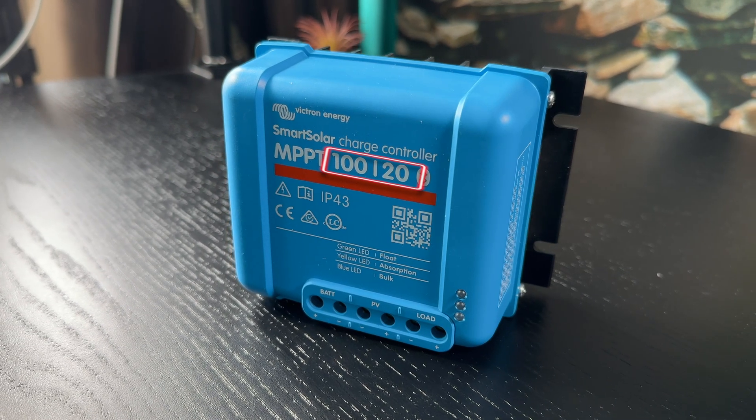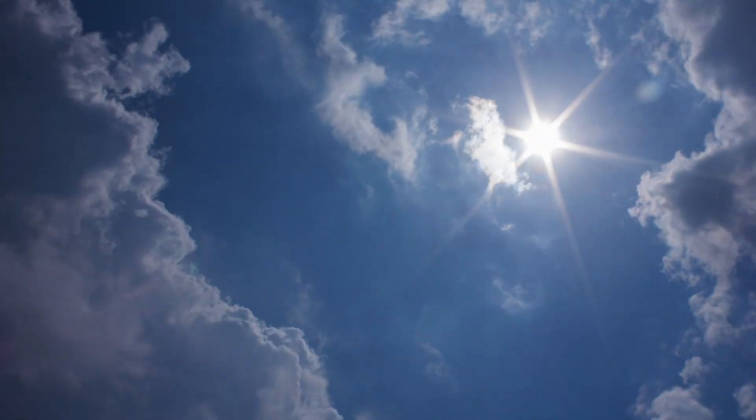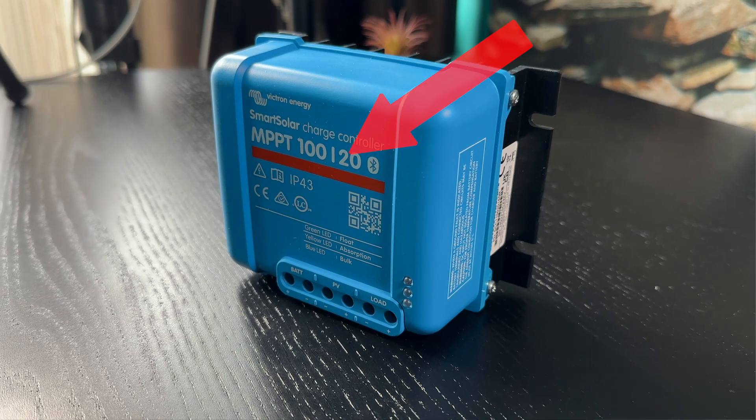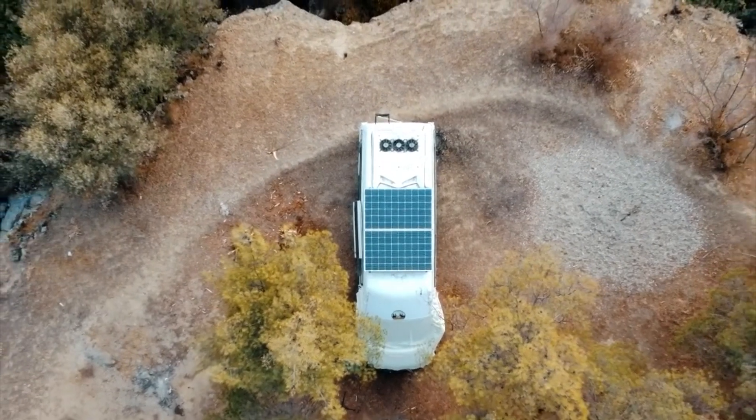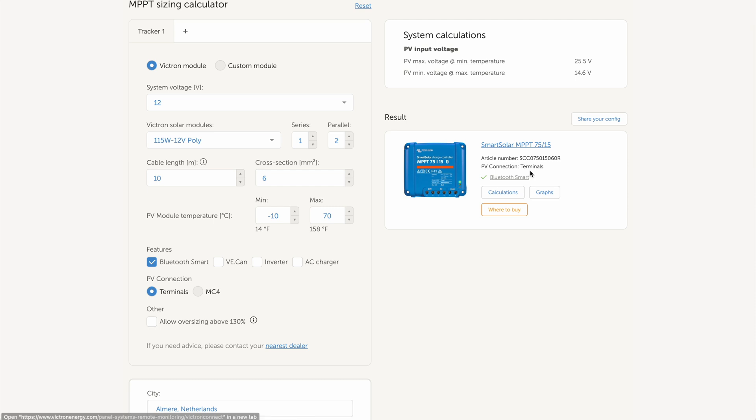Another important element when choosing MPPT solar charge controllers are these digits. The numbers are typically displayed in a format like 100/20 or 75/15. The first number — in this case 100 — represents the max PV open circuit voltage, known as the maximum power point or MPP. The MPP is determined by factors including temperature and intensity of the sun, the size and efficiency of your panels, and the angle and orientation of your array. The second number — in this case 20 — represents the rated charge current. I will leave a link to an MPPT sizing calculator where you can select your voltage, modules, and preferences to find exactly which MPPT model is needed for your solar setup.